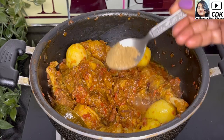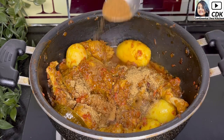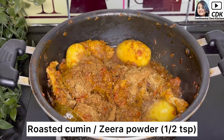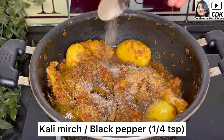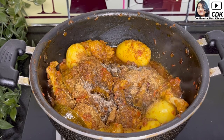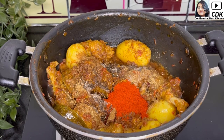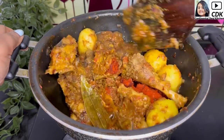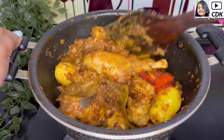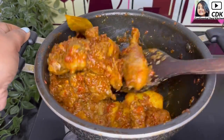Now I'll add some spices: half teaspoon of coriander or dhania powder, half teaspoon of roasted cumin or jeera powder, one and a quarter teaspoon of kali mirch or black pepper, and one tablespoon of Kashmiri red chili powder — this will give a nice red color to our meat curry. On medium flame we will mix the spices well and stir for two minutes.